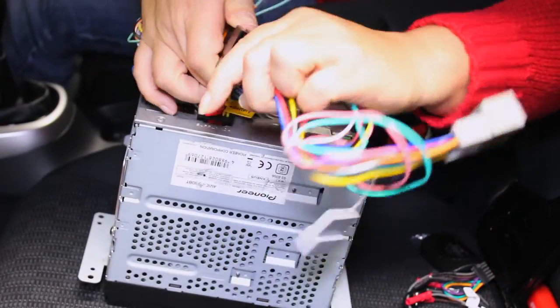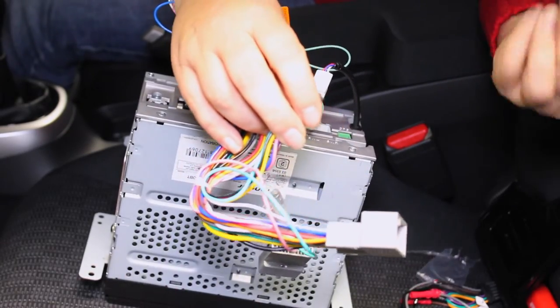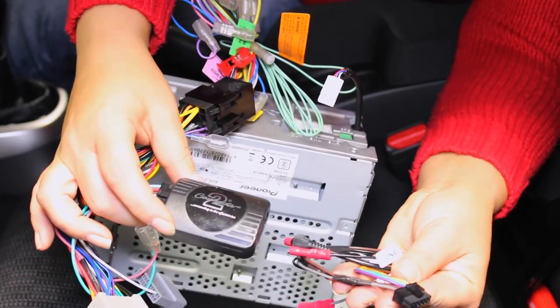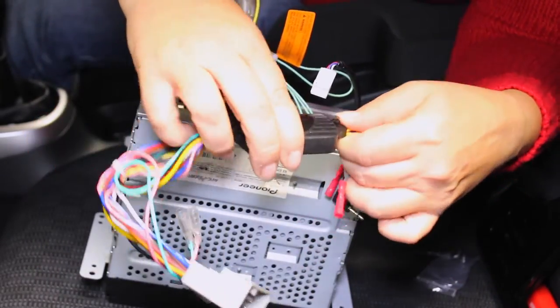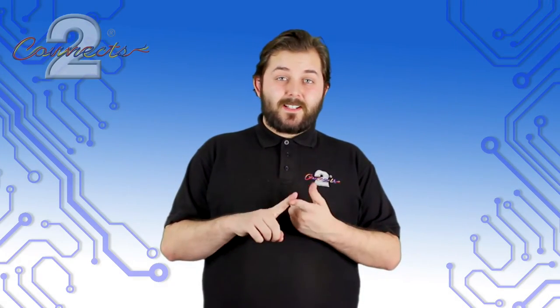This loom is available for a wide range of Honda vehicles from 2014 upwards. The loom allows the upgrade to an aftermarket head unit whilst maintaining the factory steering wheel controls. It is a fully plug-and-play product which maintains original features such as date, time and temperature displays.